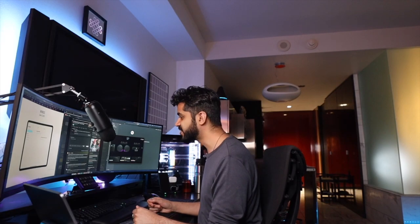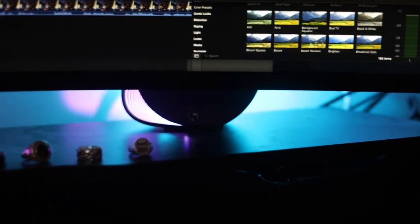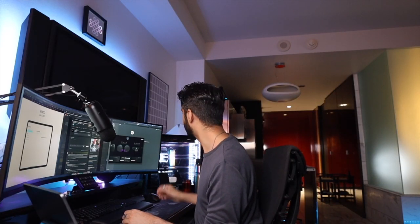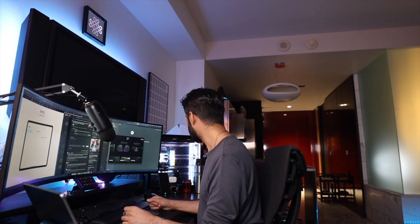I also have a nice set of speakers for when I'm not using headphones — this is the Logitech G560. They're nice sounding speakers and they have RGB that gives a nice aesthetic. I wanted my setup to look really good, and these speakers look great. They also come with a nice subwoofer that I have behind my gaming PC to give that extra bass. Nice audio quality overall.